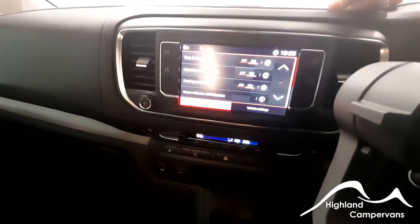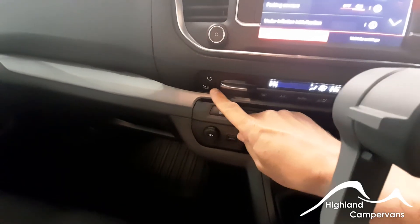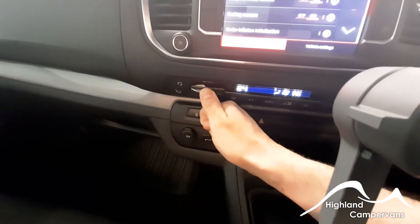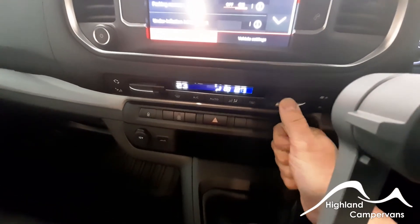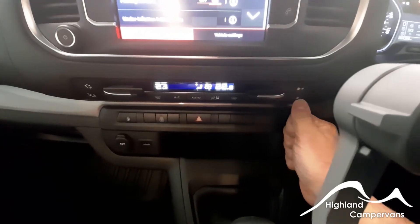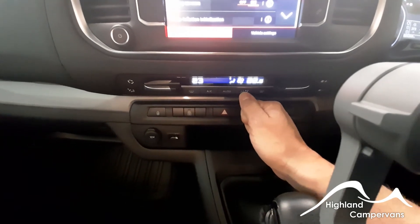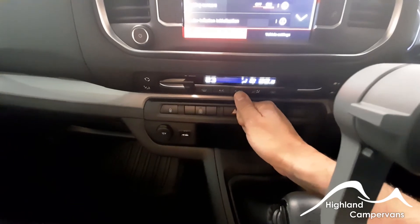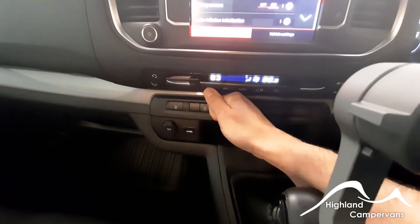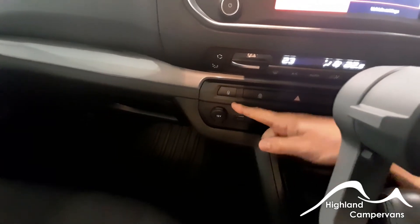You can activate cruise control and parking sensors from here. Below on the left-hand side you have your fan controls with recirculate and directional controls; you can increase or decrease the temperature on the left or right-hand side of the vehicle independently, and increase or decrease the fan speed on the right-hand controls. The automatic function will work in conjunction and stabilize the temperature within the van, and you also have a windscreen function and air conditioning buttons.